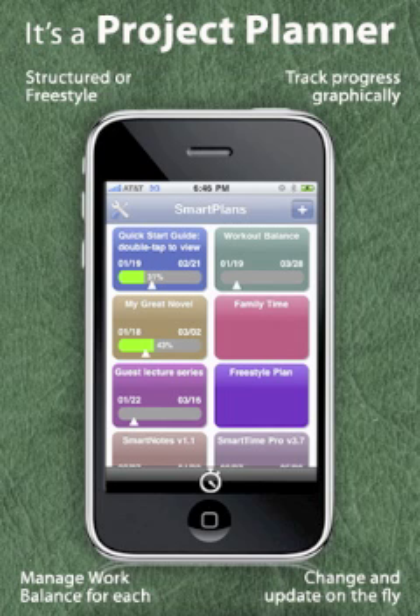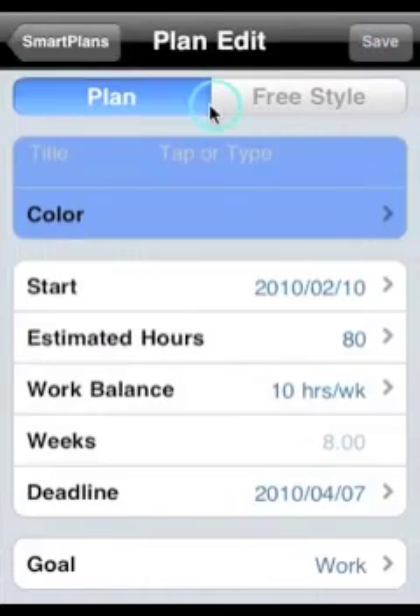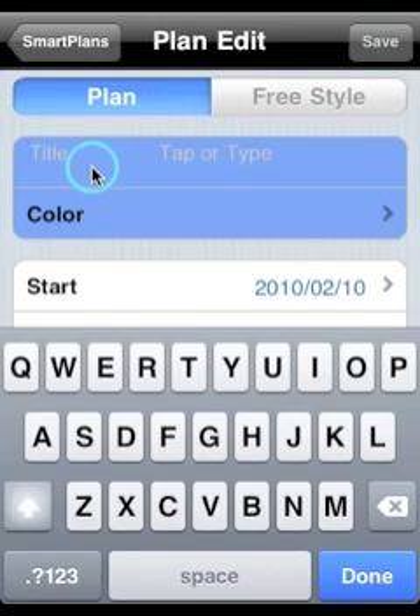Smart Plans is not just a task manager, it's also a project planner. To create a new project, just tap on the plus sign on the main screen. Give your project a name and choose a color.